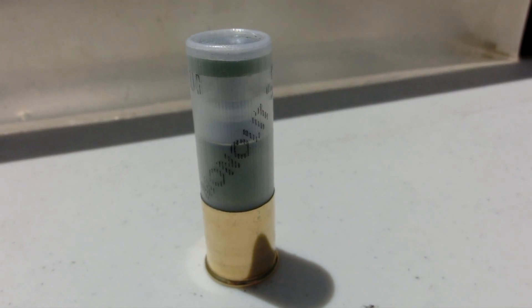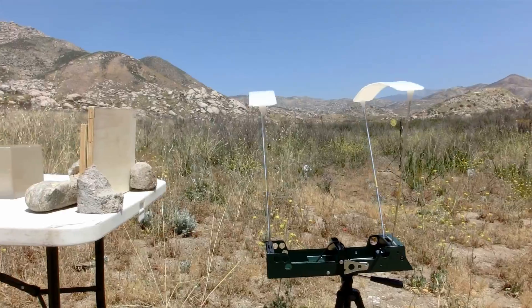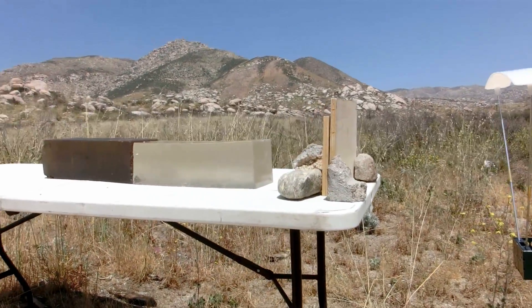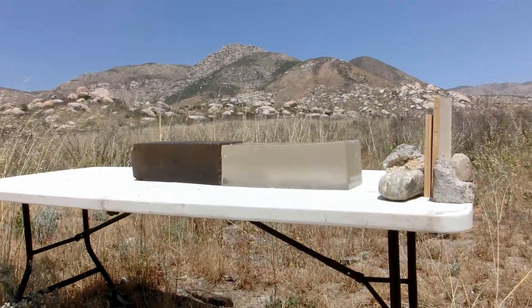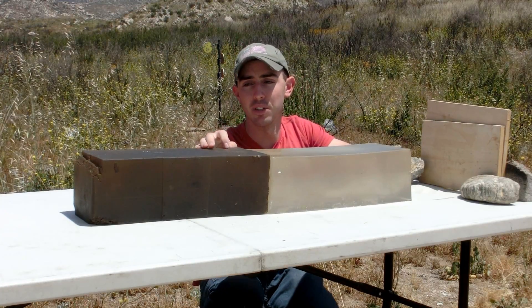To test that, you can tell we have a different testing setup than normal. Instead of just having our ballistics gelatin block, we've actually got an inch of wood for our steel slug to penetrate through. Eight inches behind that we have our first block of ballistics gelatin, and then we brought out our original very dark block of ballistics gelatin.